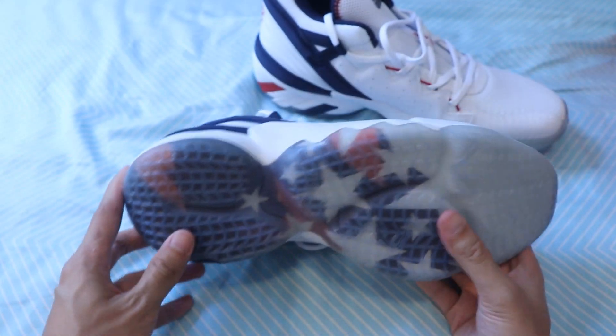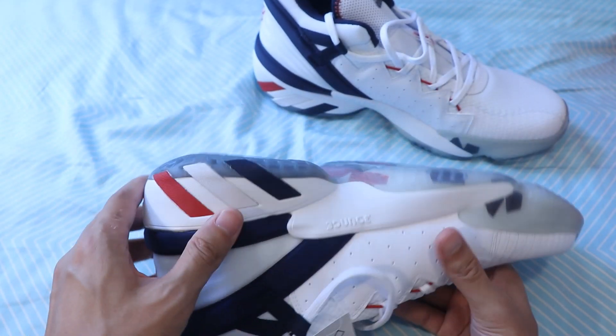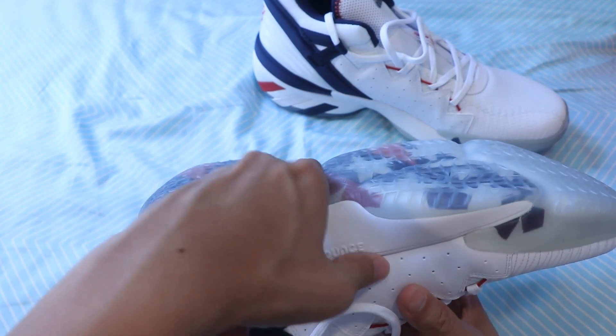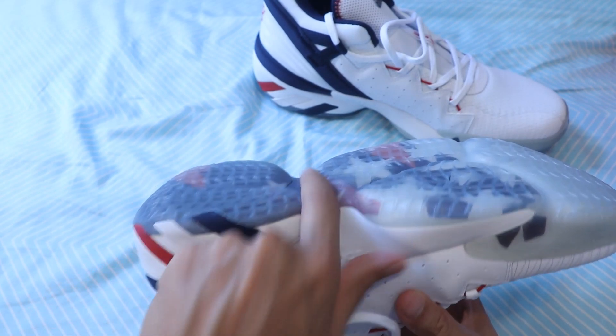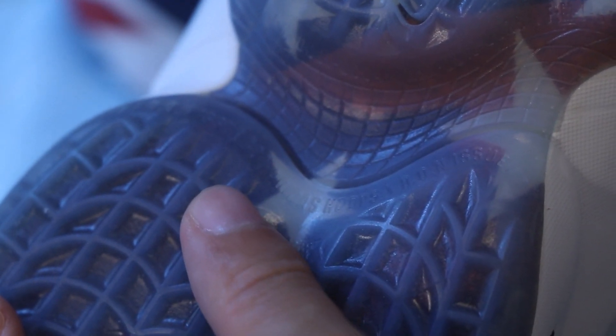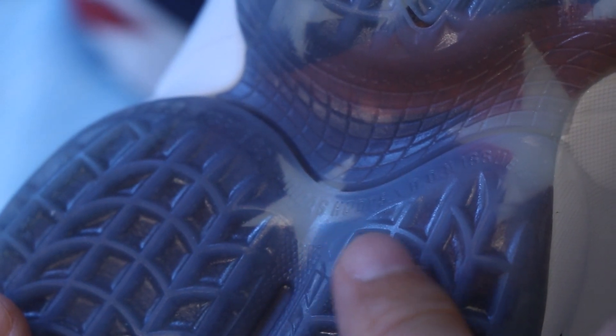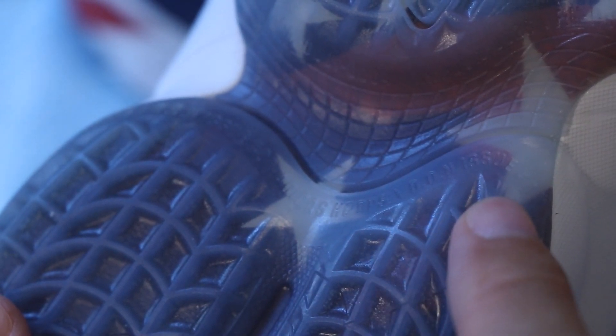There is a small depression at the sole at the arch of the foot. If we look more closely at the arch area of the shoe at the bottom part, it's actually carved into it — written very small are the words Adidas Hoops, Don Issue Number Two.